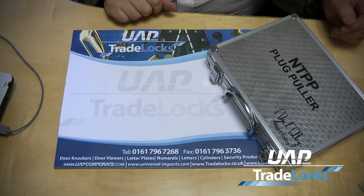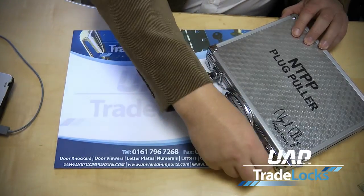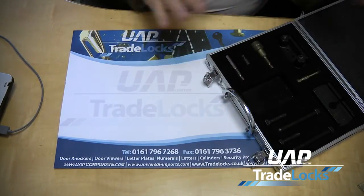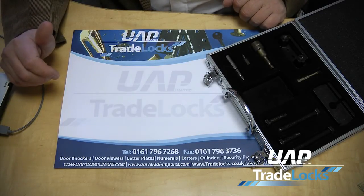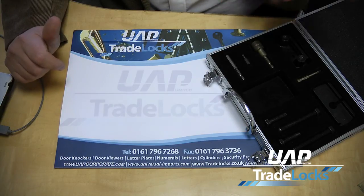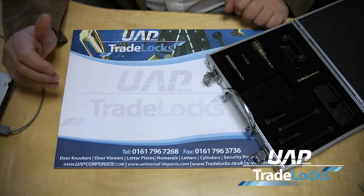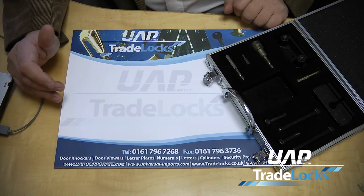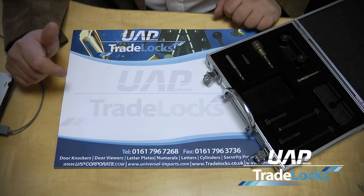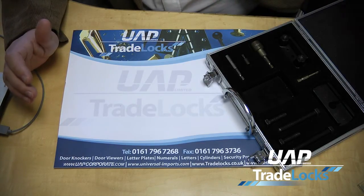This is the Nigel Tolley Plug Puller, which is part and parcel of the signature range from TradeLocks. Inside the aluminium case you will have a whole series of products which are there to help you plug pull a cylinder, or a difficult cylinder, if you have to do the job. The benefit of this particular product over the German bell puller is that the bell puller requires a straight screw to be put into the plug, whereas this particular product, if the screw is put in slightly off centre and off straight, will still get you out of trouble and get the job done.